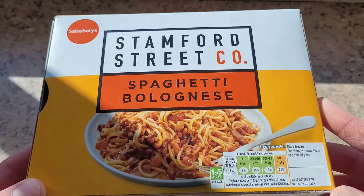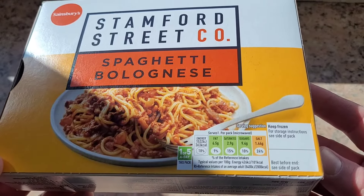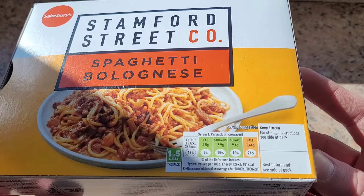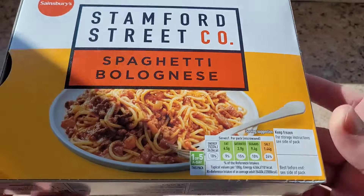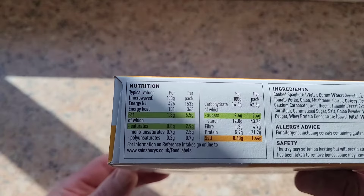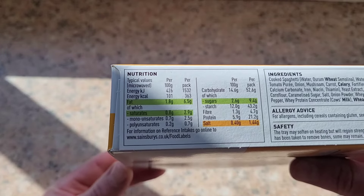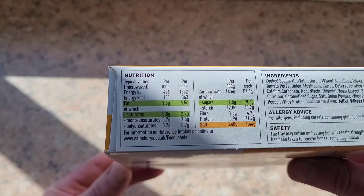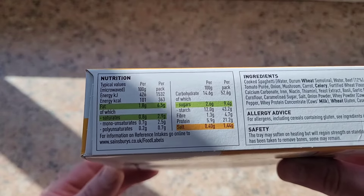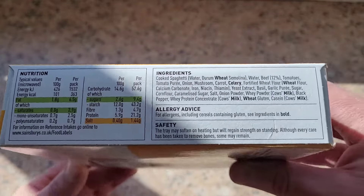The first thing we're going to look at is the nutrition info on the front: fat 6.5 grams, of which saturated 2.9, sugars 9.4, salt 1.44 grams. We've got 21.2 grams of protein in this, and carbohydrates per pack 52 grams, of which sugars 9.4.